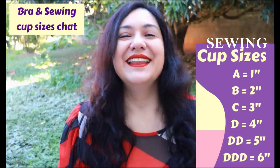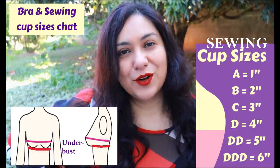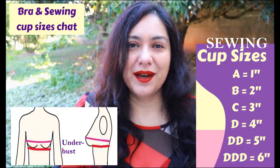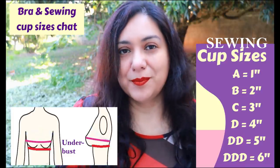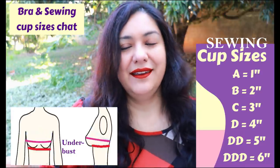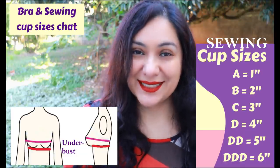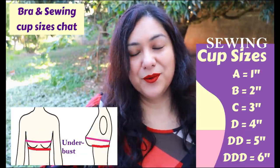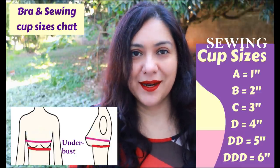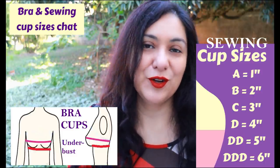This is sewing cup size - it's not bra cup size. The difference with bra cup size is that it takes the under-bust measurement, right below the bust around the rib cage where the bra band sits, and compares that to the full bust. So they're totally different. You could be a double D bra cup size, but when you take your upper and full bust measurements you might have only a two-inch difference, which means for sewing you would be a B cup.